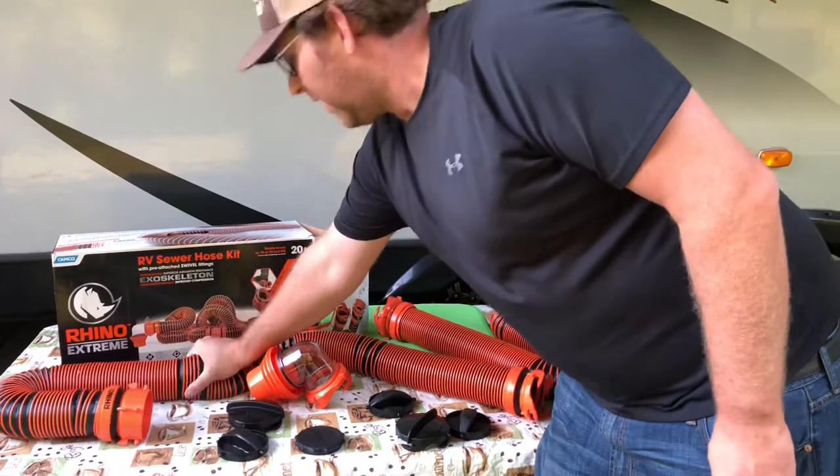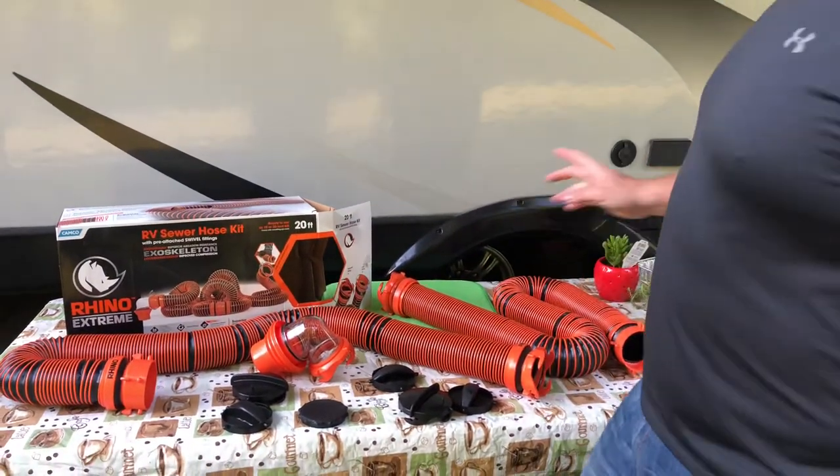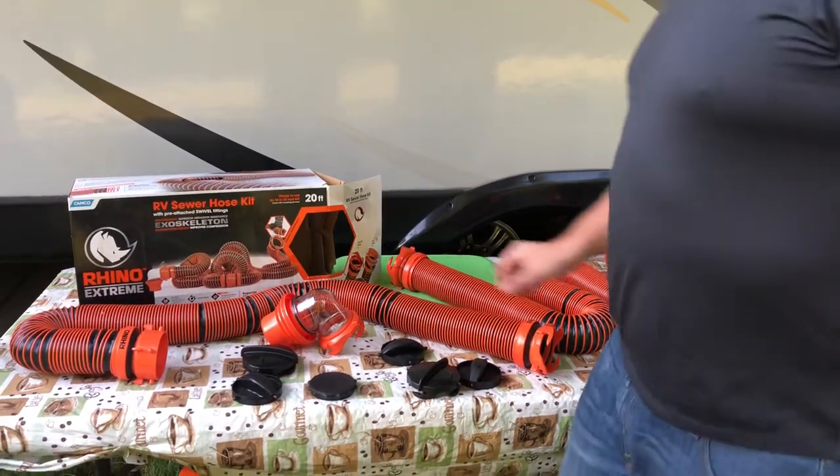As you can see here, I'm crushing it with my hand. Later on we'll make a video where we're going to go ahead and run it over with the truck, and we're going to see just how durable this RV sewer hose is.